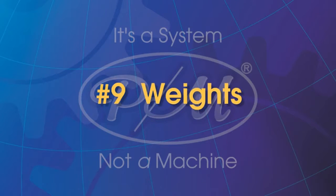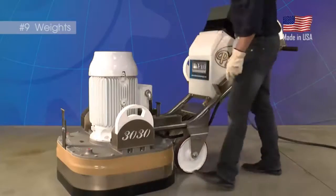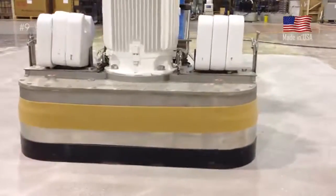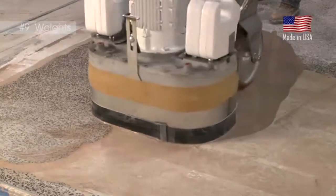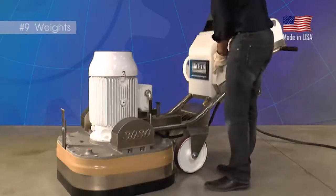Weights. The weight system is comprised of 42-pound, 20-kilogram pocket weights that are on every PrepMaster to vary the tool weight of the machine. Some applications require extra weight to maximize production, while others require less weight to avoid damage to flooring surfaces. By being able to vary the pressure of the tools using the weights, the PrepMaster can be used for multiple applications, not just concrete grinding.